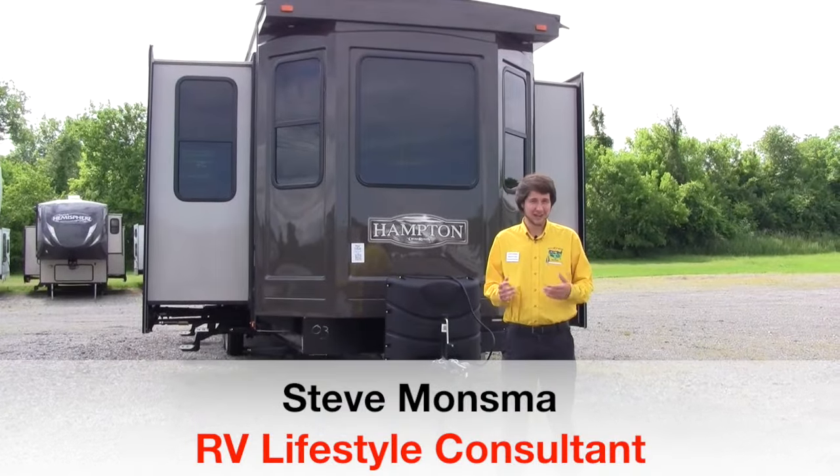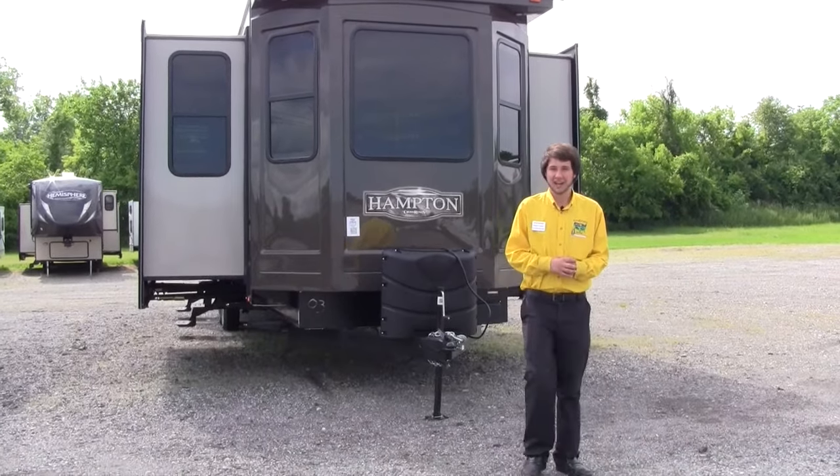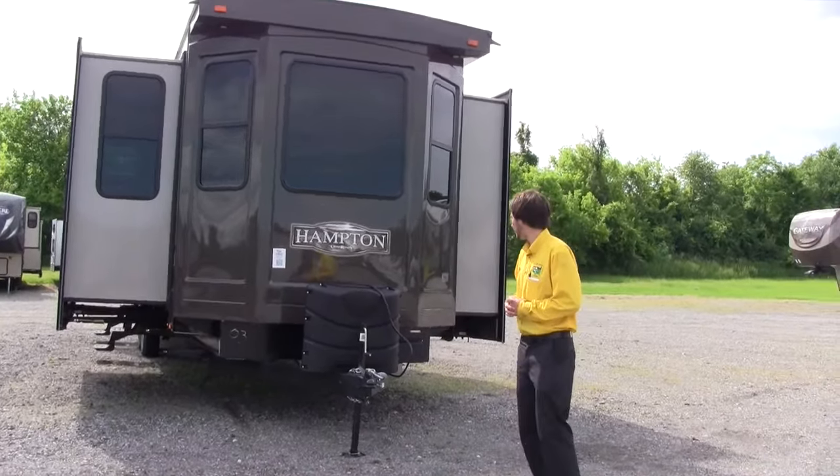Hi, I'm Steve with Pete's RV Center. I'm standing here in front of this 2017 Hampton 380FD. This is a floor plan that just got in here at Pete's — a brand new park model.